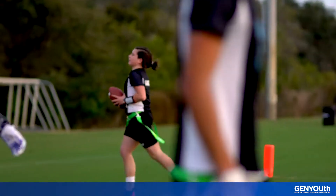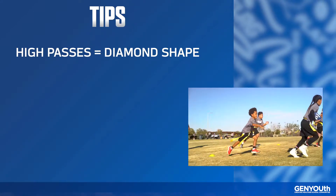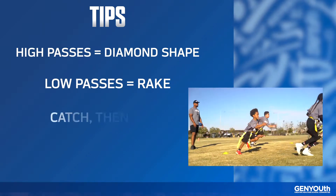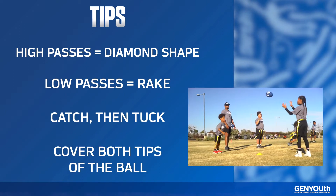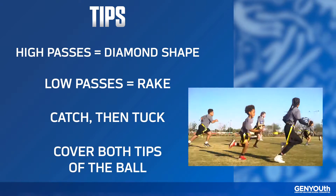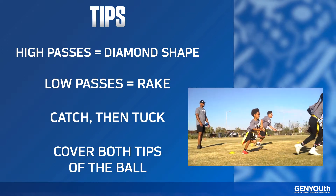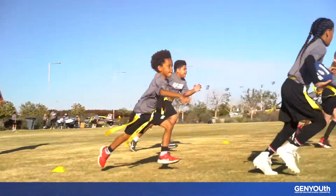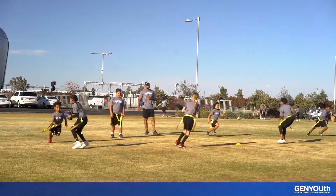To make it easier, follow these steps. First, remember the best hand positioning when catching the ball. If the ball is thrown high, create a diamond with your pointer fingers and thumbs. But if it's thrown low, make a rake with your hand by putting your pinkies together. Second, catch and squeeze the ball first, then tuck it close and tight to your body. Third, carry the ball on your outside arm away from the defensive player, covering both tips of the ball.